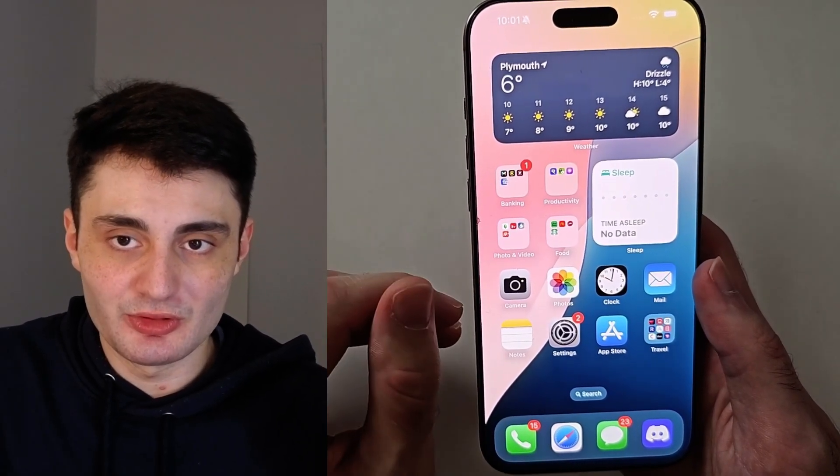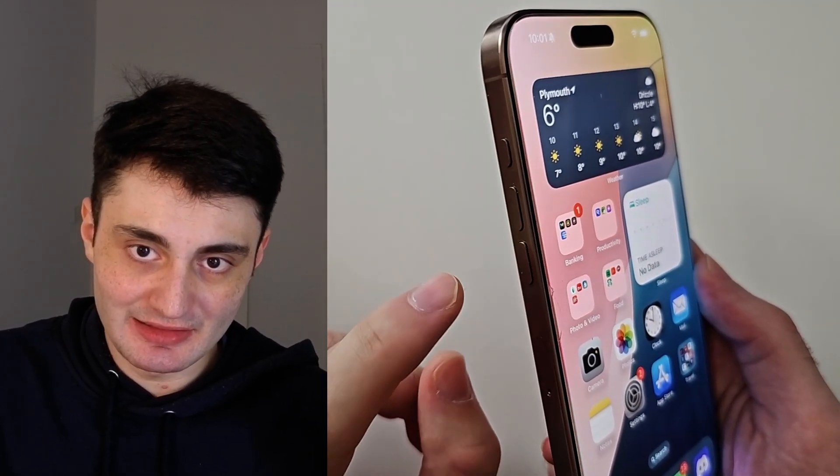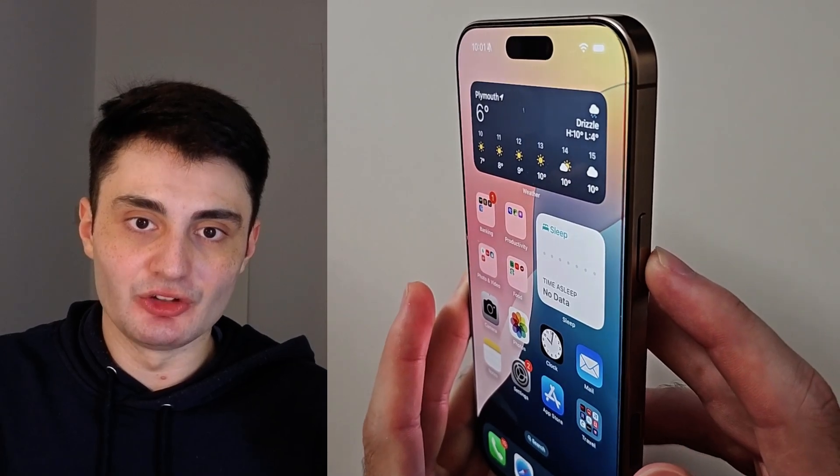I'll show the key combination and then we'll do it together. You're going to click and release volume up, then click and release volume down, then click and hold the power button — keep it held down until you see the Apple logo, then release.